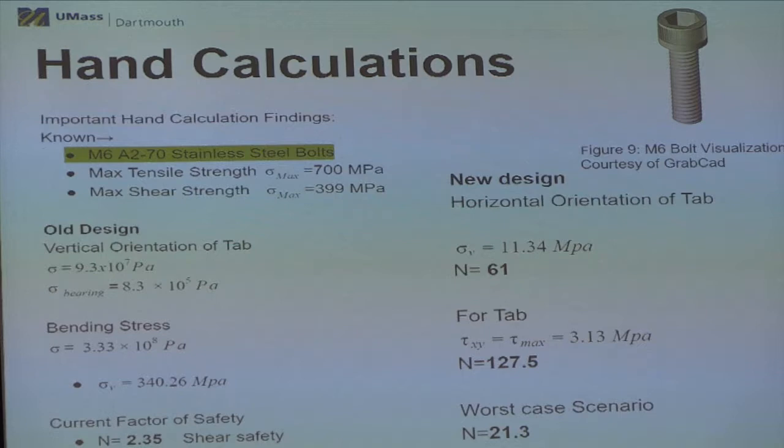For our theoretical calculations, we did a lot of work just to verify our new design. Our new design consists of more tabs than the old design and also uses a different kind of tab — the old design used vertical tabs, while our new design uses horizontal tabs. Because of that, we calculated bending stresses and shear stresses on the old design and got a safety factor of around two for both shear and normal safety. With our new design, our safety factor exponentially increased due to the decreased stress obtained after doing our stress calculations.